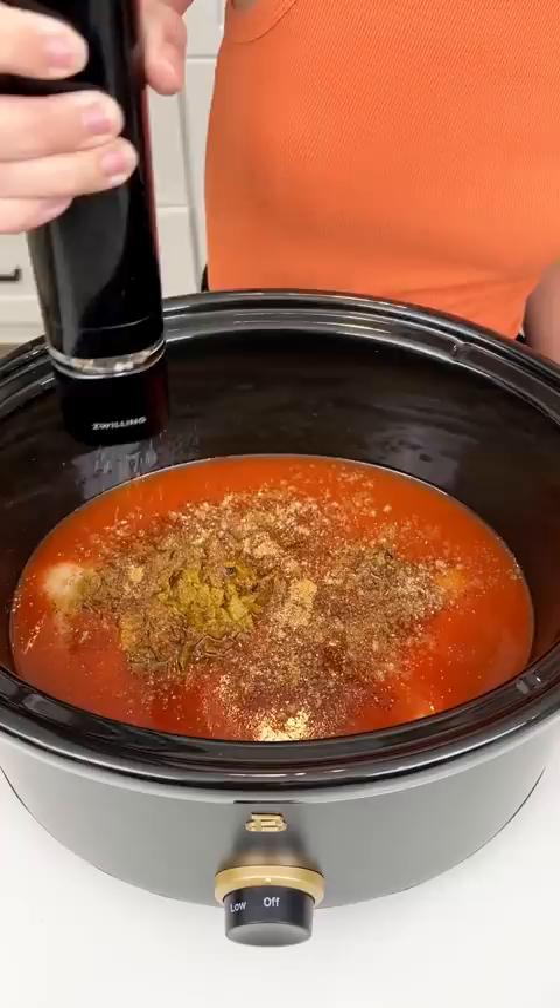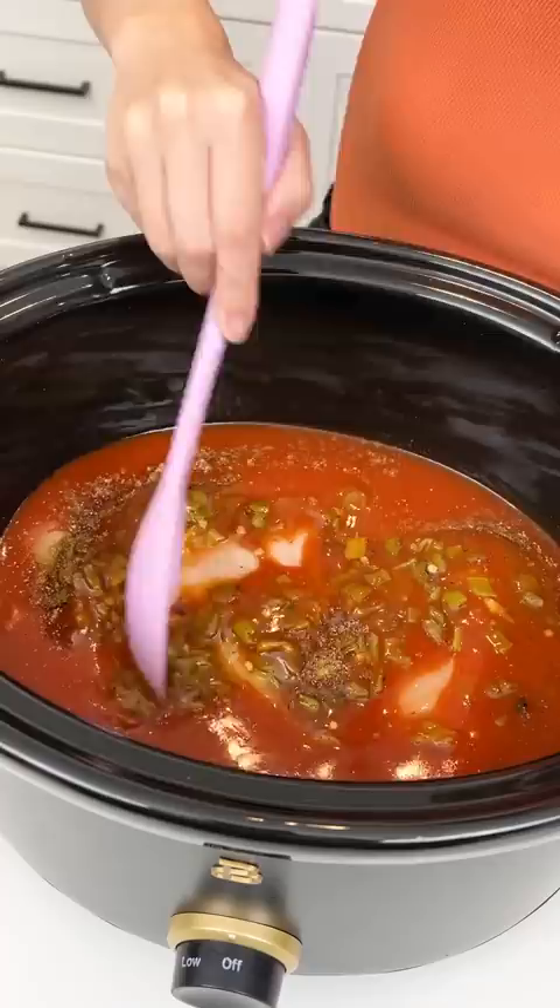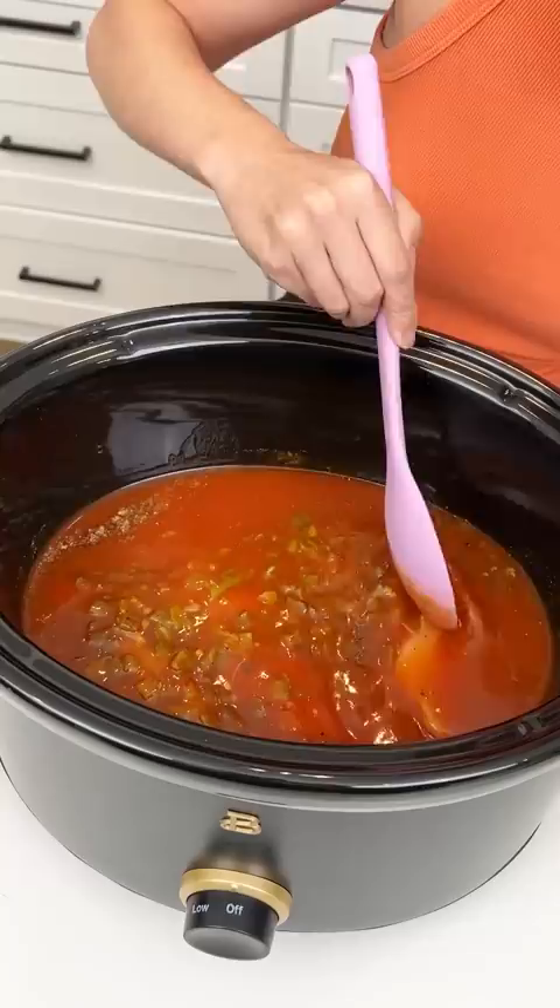I'm gonna add our pepper. This is gonna be so good, you guys. I'm just gonna give this a light little mix so that the seasoning is completely incorporated into that enchilada sauce.